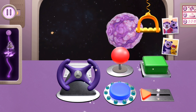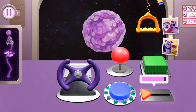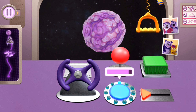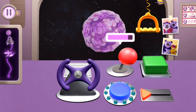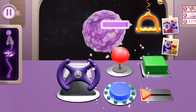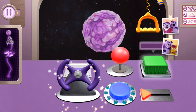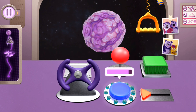Hey-oh! Three, two, one, go! Slide the triangle. Hold down this button. Move the joystick back and forth. Pull this handle. Turn the steering wheel. Push this button. Hold down this button.